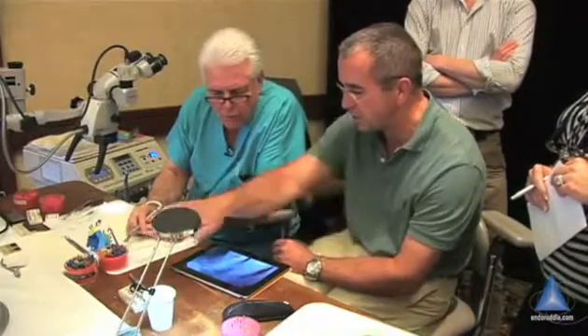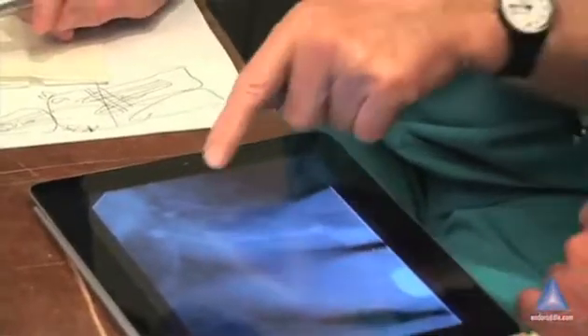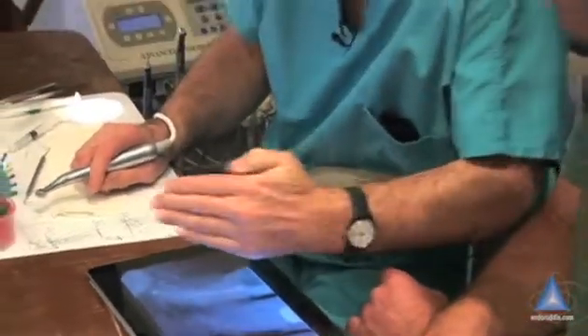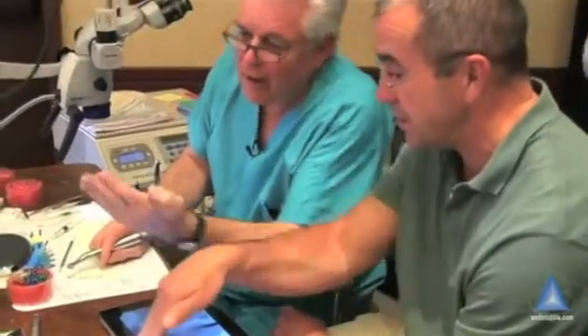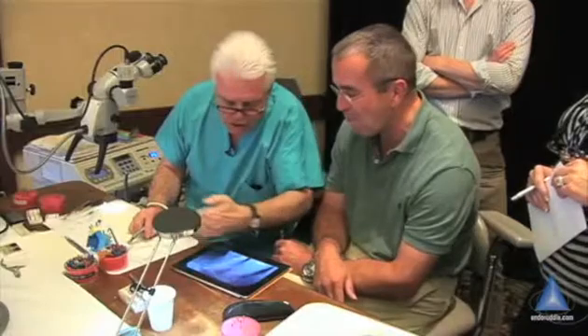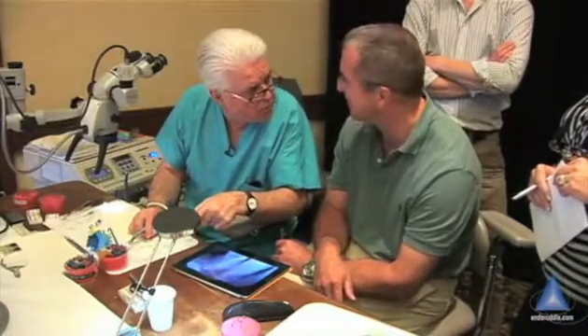Maybe there's a little twist — there is for sure. The canal is much more dangerous than this looks. This canal already is going like this, and then at the end I'm seeing it go like this. And I don't even know what it's doing buccal-lingual — this is just mesial-distal. So this is a nasty canal and it has multi-planar curvature.